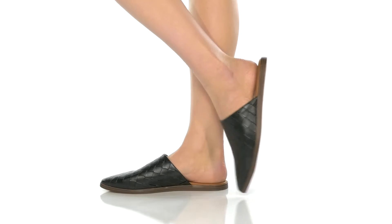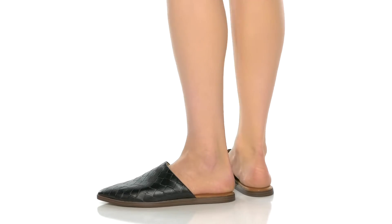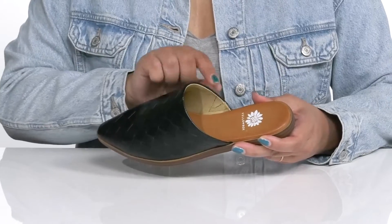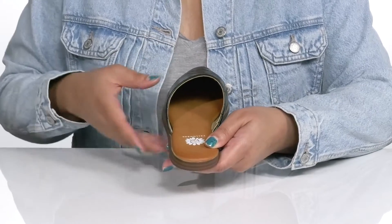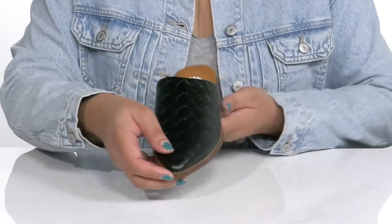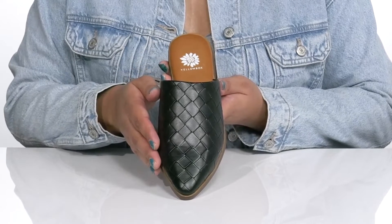Ease into your day wearing these cute shoes by Yellow Box. They feature a man-made upper with a pointed toe silhouette and a stretch panel on the inside to give you a snug and comfortable fit, and a wide opening made for easy slip-on. The vamp has a woven design giving you a simple yet sophisticated look.